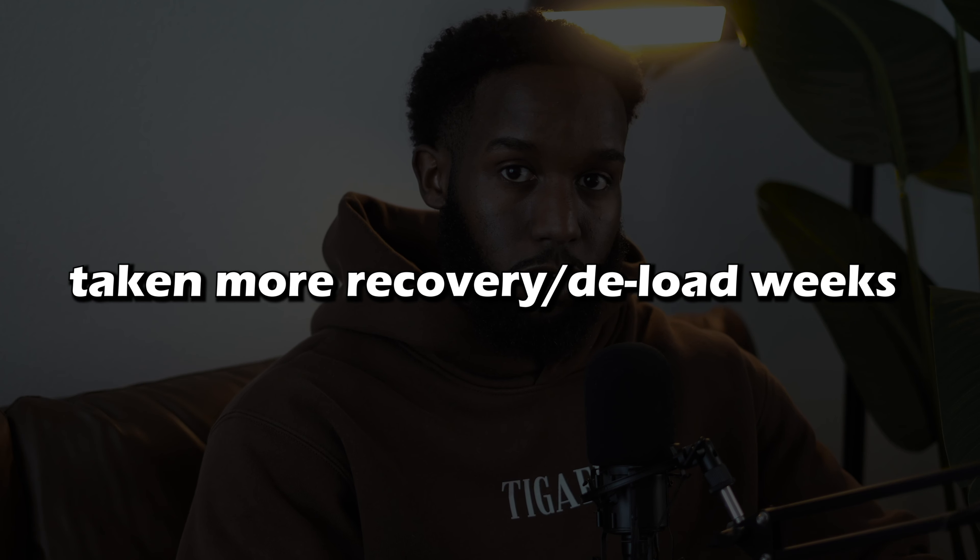Moving on to my final point: I honestly wish I had taken more planned recovery weeks, or deload weeks, early on in my training career. A recovery or deload week is where you plan a week of just reducing intensity. This can be done in several ways: you can reduce the actual working loads — changing from one progression to an easier one — or you can reduce the volume by cutting the number of sets, reps, or even overall training frequency, the amount of times you go to the gym per week. You want to pretty much just reduce what you've been doing prior. This is so underrated. I don't think people understand how important it is to dial it back from your training.